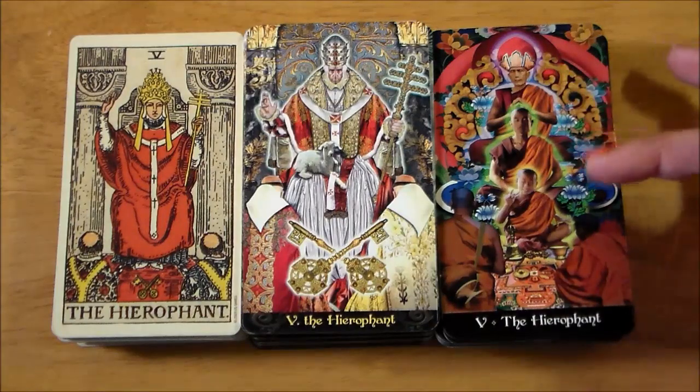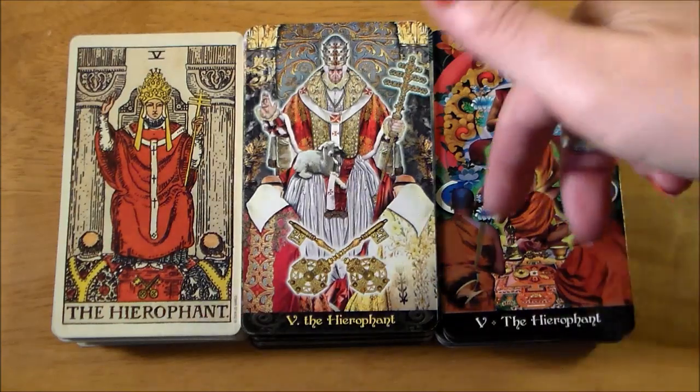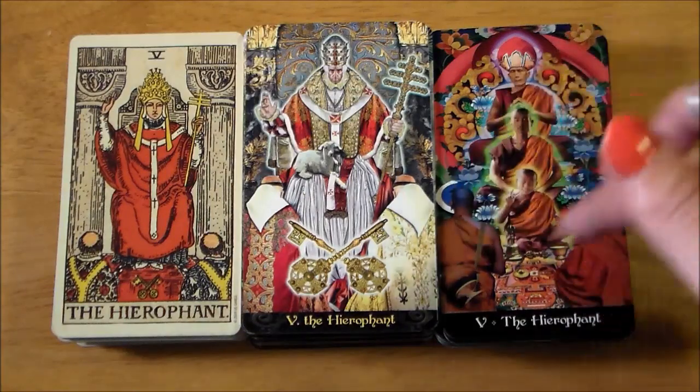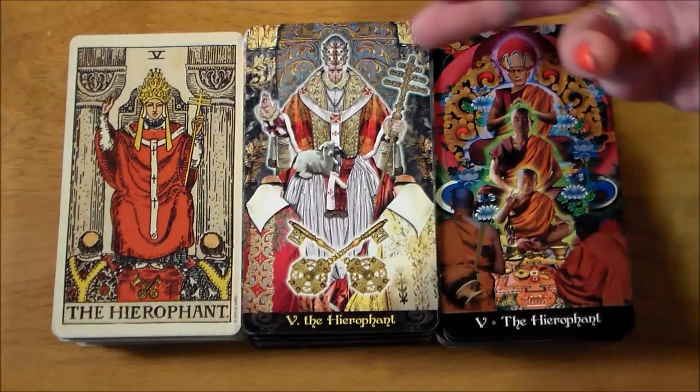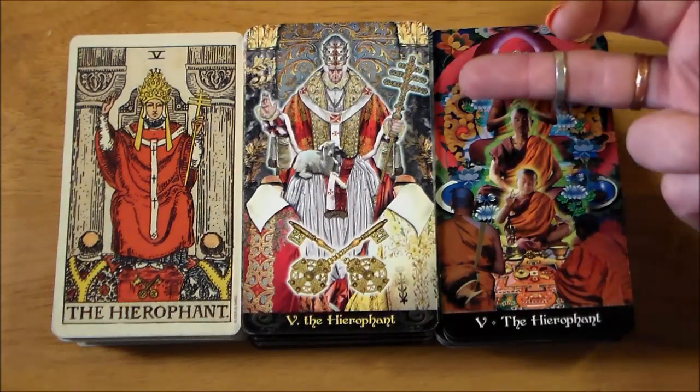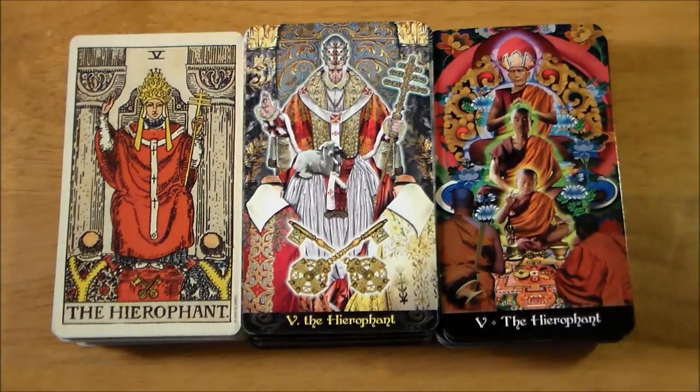Aren't we all just flipping out over the Apocalypsis' Hierophant card? With all the Tibetan Buddhist imagery and symbolism — it is an absolutely gorgeous card. It still feels pretty Rider-Waite-Smith: you still have the two disciples down at the bottom. The three levels of the Hierophant, or the Dalai Lama here, reflect the classic Hierophant's cross with the three lines through it — representing the three body, mind, and spirit, or three different levels of evolution.